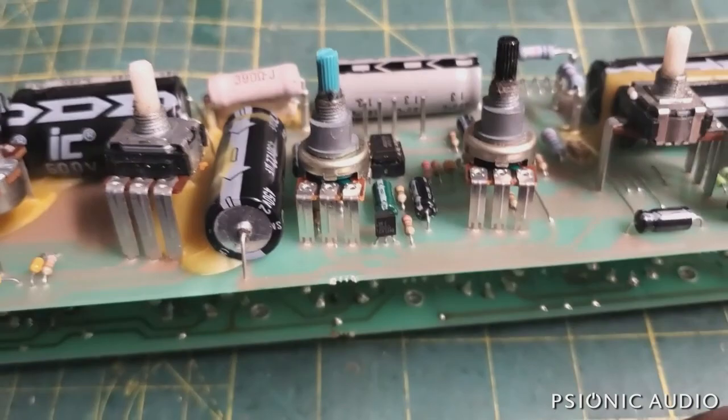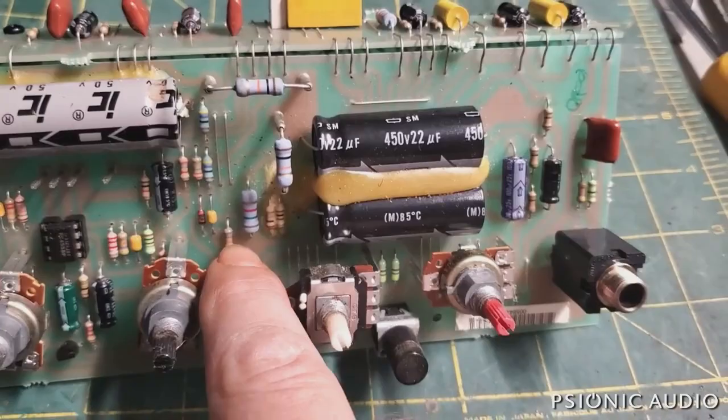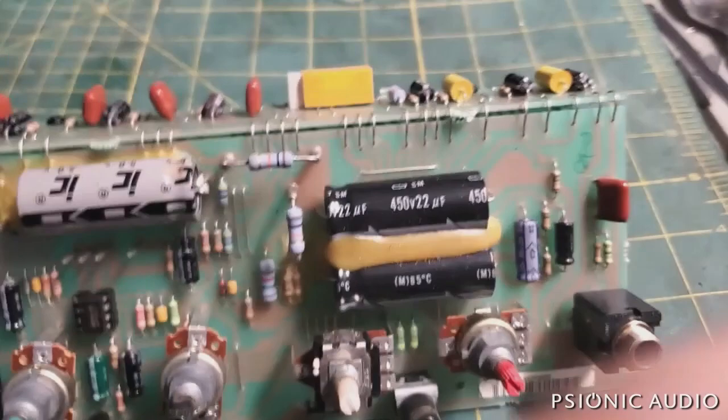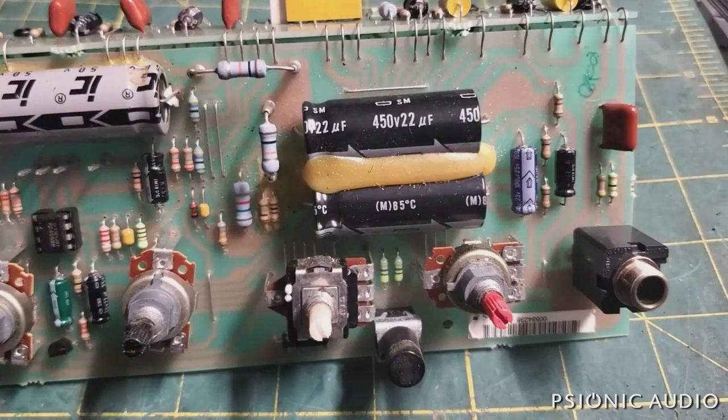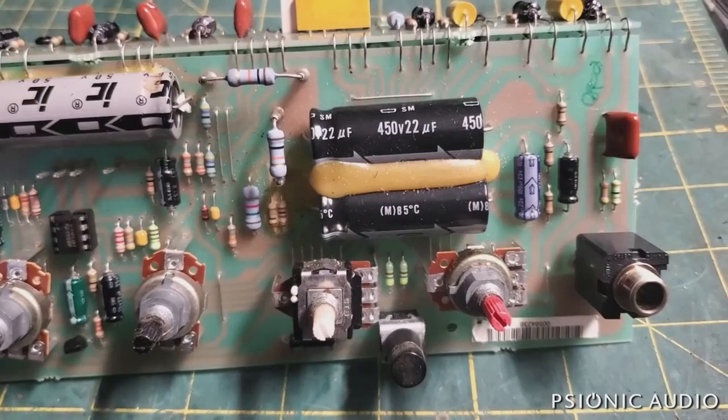Moving on to the output sockets — some ugly-looking solder joints there, nothing intrinsically bad. I'm still a little suspicious of the filter caps. On this amp, there are some little bitty resistors in this area. I need to look them up on the schematic — they're rated 1 watt, and I think that is an optimistic rating. Sometimes they burn. They're in the low-voltage supply, which is also the bias supply. So if the bias goes weird, output tubes die.